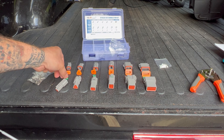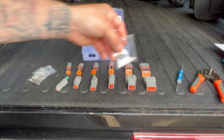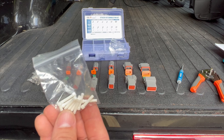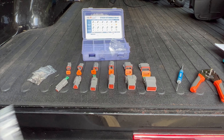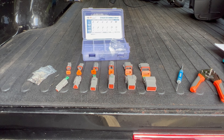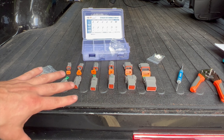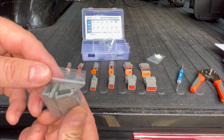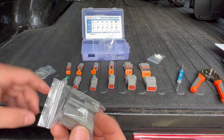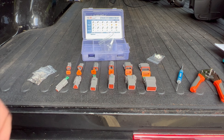You'll also need a little flathead screwdriver for depressing those little locks. The kit also came with some plugs. These go inside the back of the terminals — say you only have 10 wires going into a 12-pin connector, you put plugs in there to keep water out and keep it all sealed up. Everything you see here came in this kit. It also came with little mounts so you can mount the connectors onto your frame or wherever you want to put them.